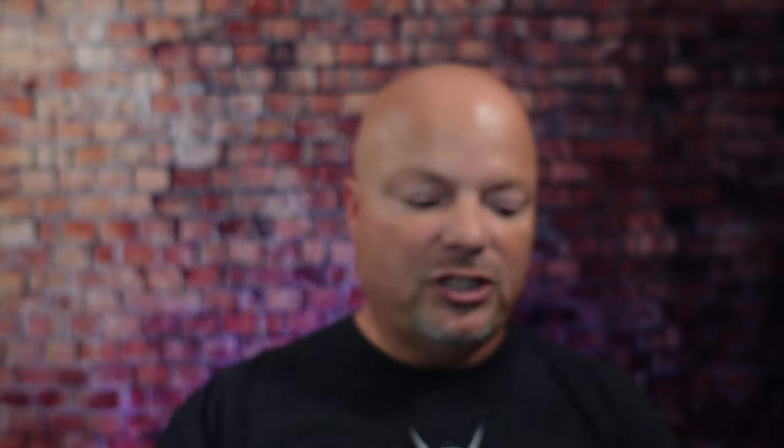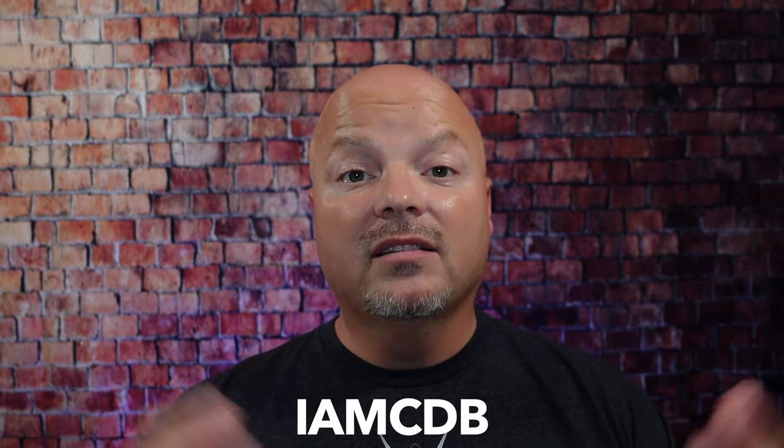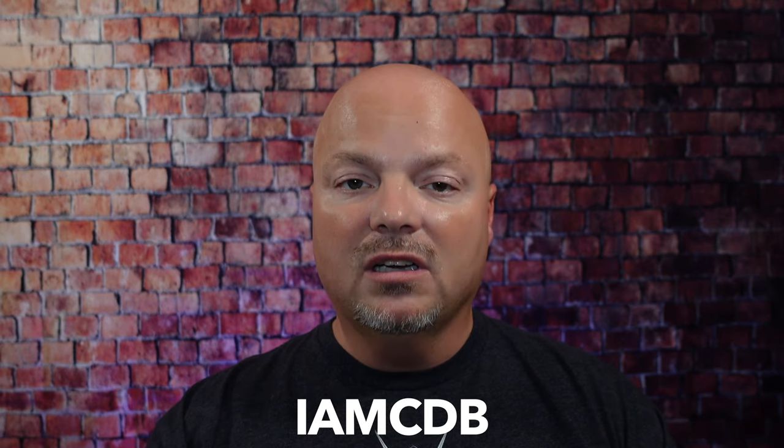Hey there, folks, and welcome back for another video. I'm your host, CDB, and thanks so much for joining me today. Before we get into the content, a word from our sponsor, Leaf. This video is brought to you by our good friends at Leaf. I love using the Leaf and the Twig, which you've seen many times on the channel. Use discount code IMCDB to save 5% while shopping with the good folks at Leaf.